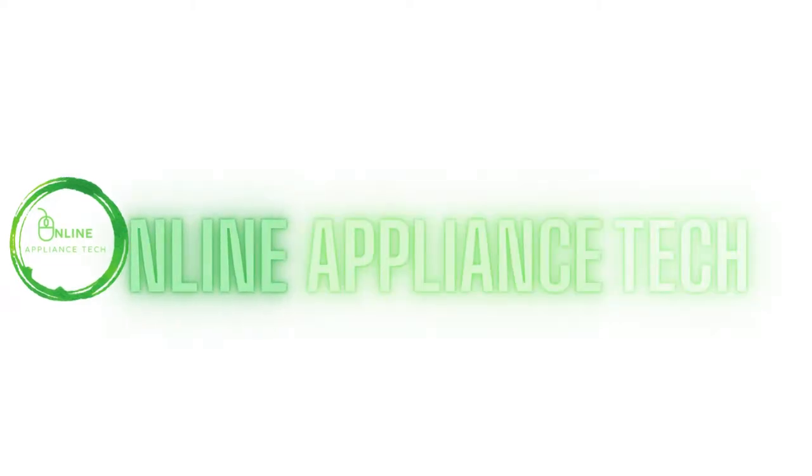Hello and welcome to Online Appliance Tech. Today we're working on a Samsung washer with a 4C error code.